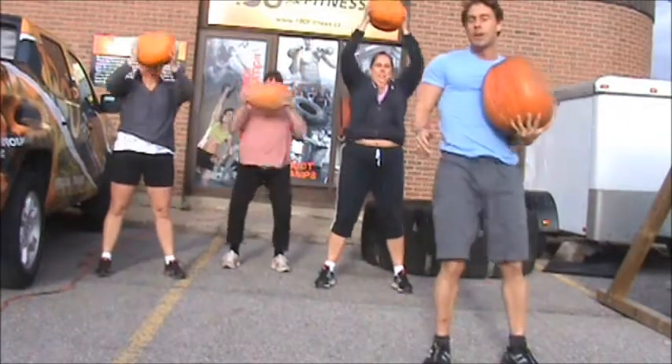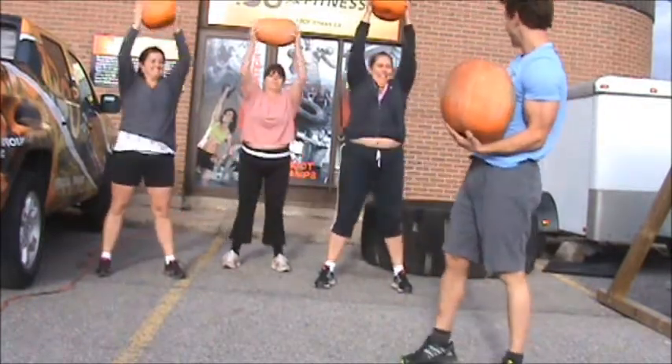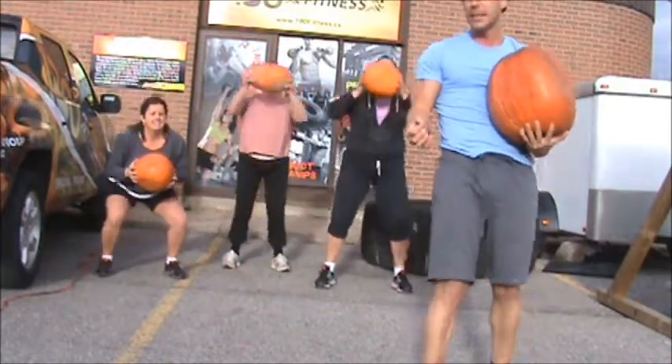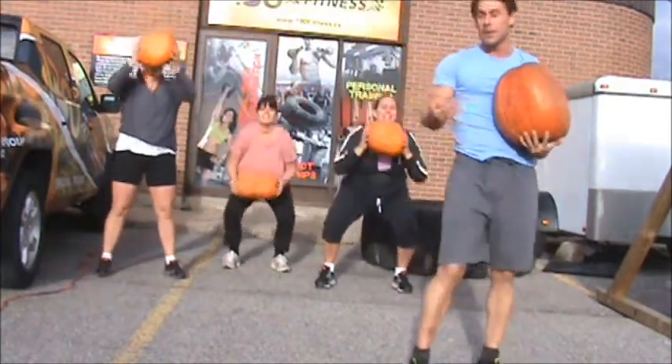Now with that exercise, I would do this for about 20 seconds, really intense. Take a little break, and maybe do that six times.